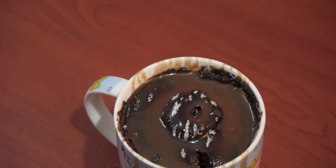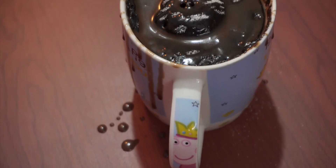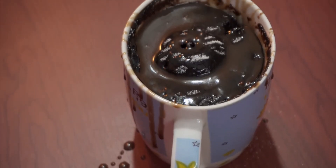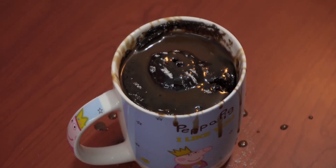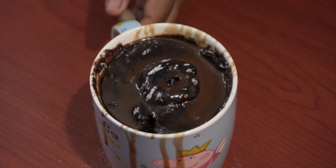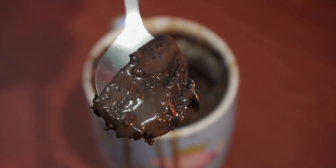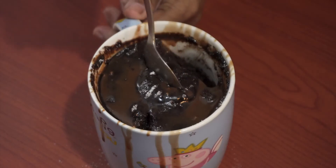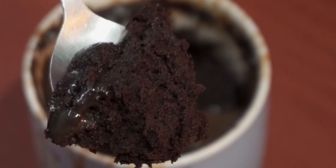Chocolate cake in a mug is ready. Enjoy! If you love this recipe, please give it a thumbs up and share it with your friends. To get regular updates like this, please subscribe to my channel. Thanks for watching.